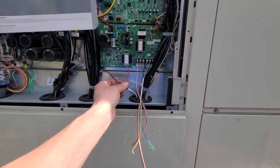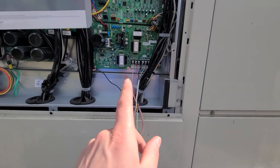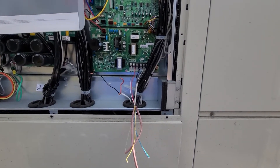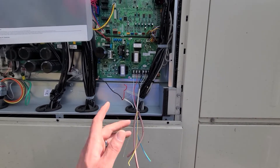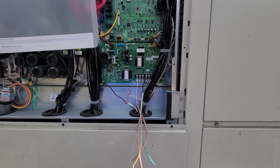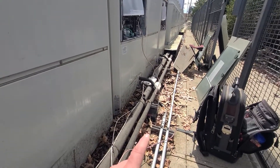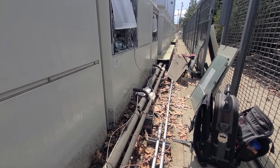I pulled off the old wire on both sides and ran the new thermostat wire — sure enough I got 29 volts DC with the new wire but not the old wire. That clearly told me something was going on. At the time I had a metal shroud going over all my line set and wire.